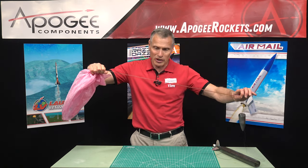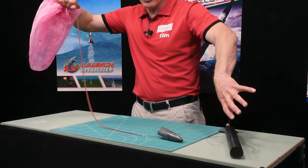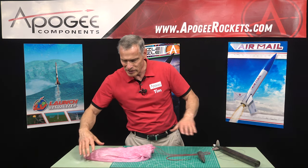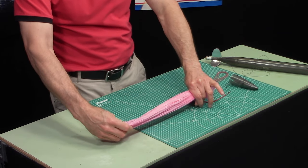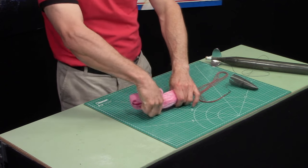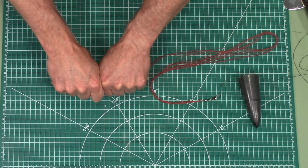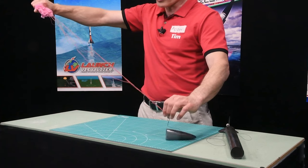Now at this point, you can kind of let go of that, but make sure that it's not going to wind itself up into the shock cord. Then you can take your parachute and squeeze all the air out of it. I usually do a zigzag fold like that — here's one fold and then bring this side under. Again, squish all the air out. And then again, important — stretch them all out.